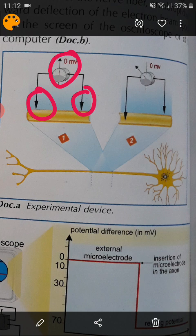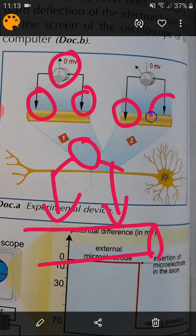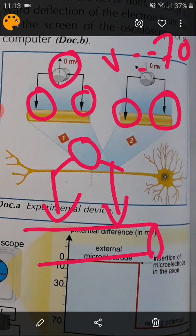So we put the electrodes on the surface — both electrodes outside the neuron — the galvanometer, or the voltmeter, reads nothing. However, if we take these two electrodes and insert one inside the neuron and one outside the neuron, suddenly the voltmeter records V equal to minus 70 millivolts.